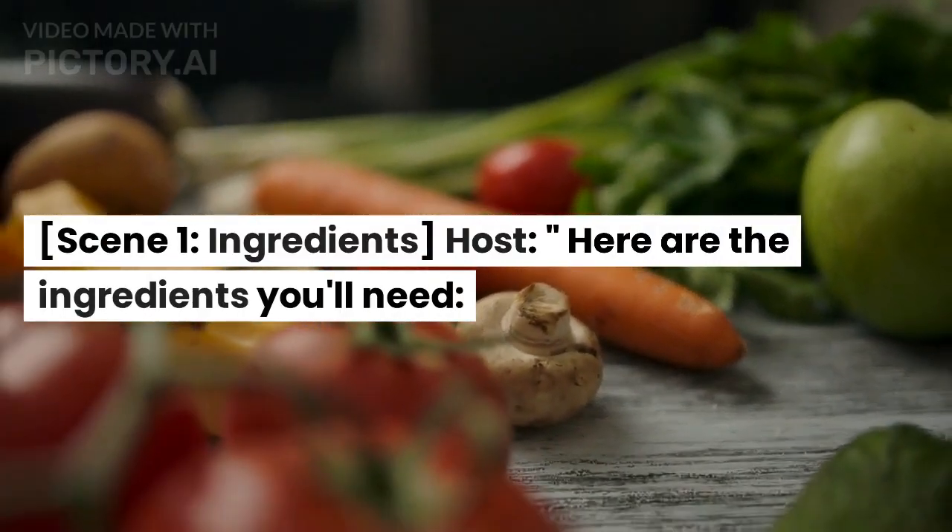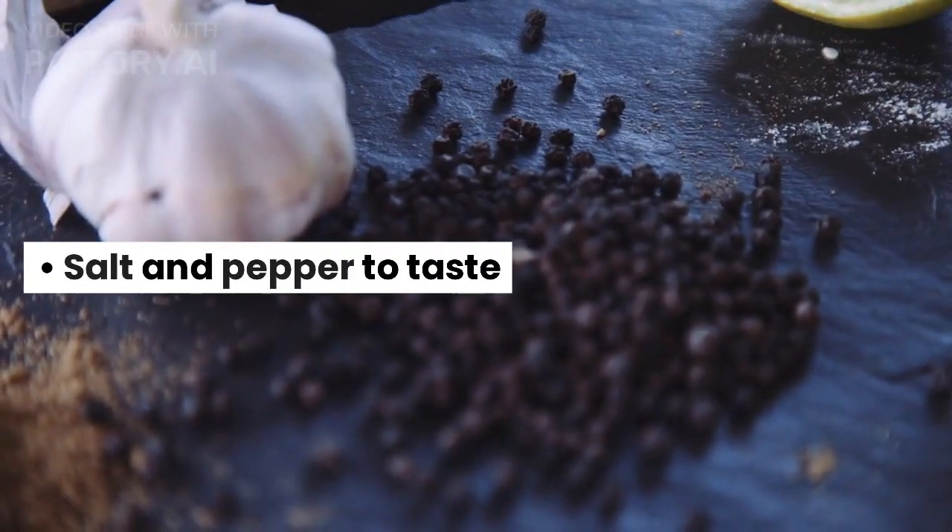Here are the ingredients you'll need: salt and pepper to taste.